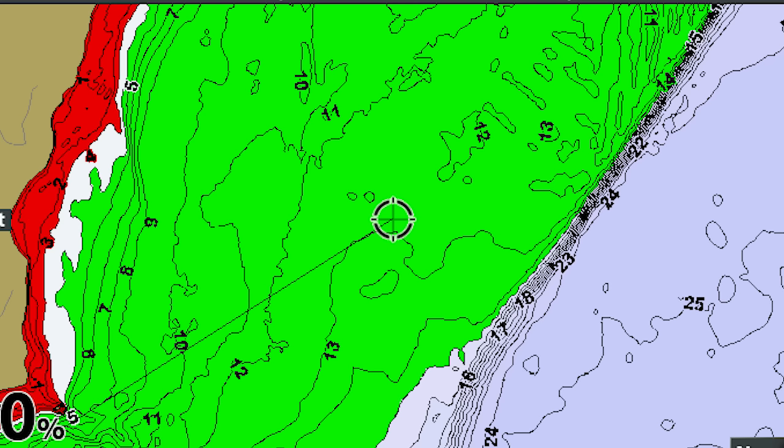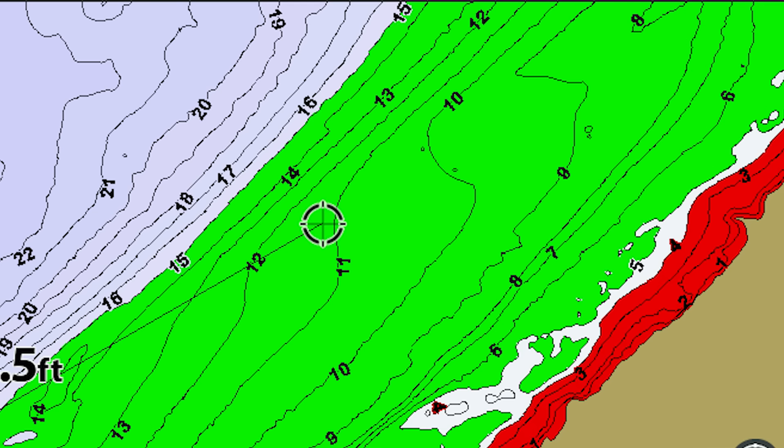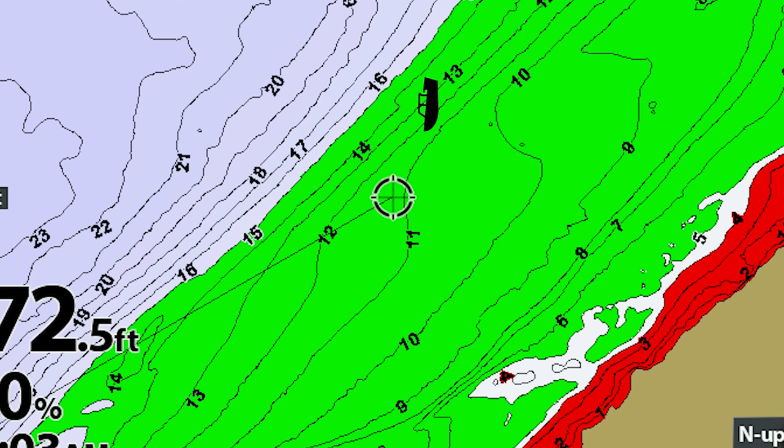On the map, I'm looking for a big expansive area that is either one depth or just slowly gradually breaks to deeper water. My first tip: start broad and work narrow. Sometimes you hear a fishing report that gives you a specific depth — maybe 12 feet, maybe 8 feet — and you get so locked in that you're not willing to try other depths. Today I'm starting anywhere from five to fifteen feet.